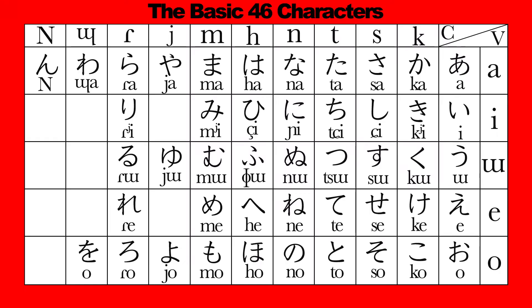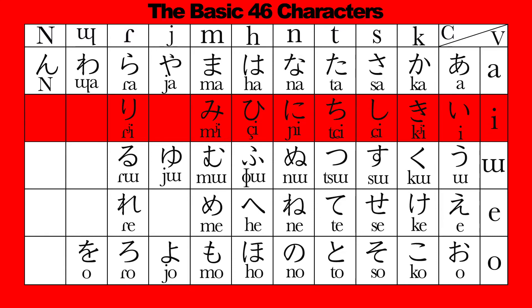These are called 拗音, sounds represented by combined characters. 拗音 is a set of sounds that are made up of the consonants in this row, followed by ア・ウ・オ instead of イ.